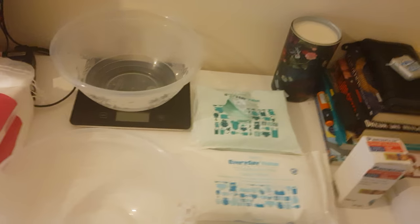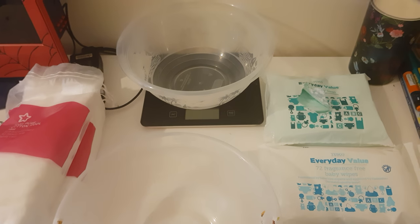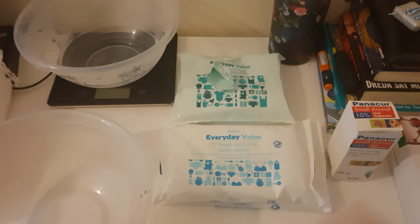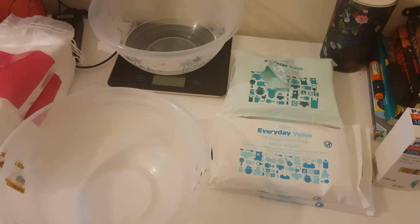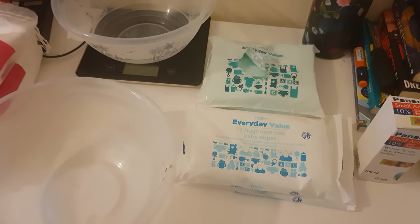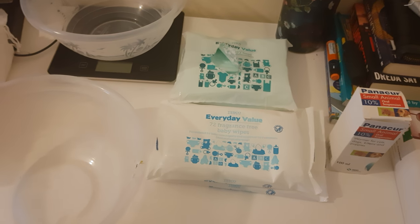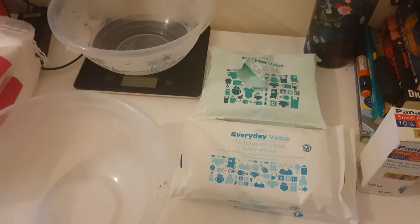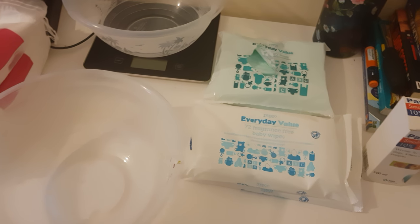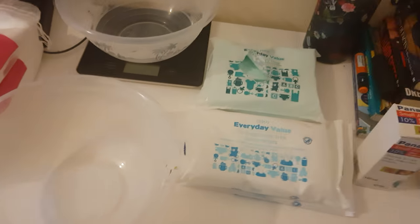Getting back to the matter in hand — these are all the items I use. Over the last 7 years it's been foolproof, I've never lost any pups. I know a lot of people might be thinking: why do you use this method instead of letting the mum do it all? A French Bulldog breed itself is a breed which has been created by man — I'm not too sure if you know that, I don't want to teach granny how to suck eggs.